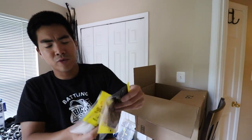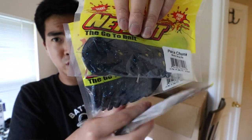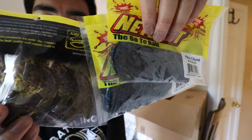If you're going to get jigs you're going to need some good trailers to go with them, so we've got some Net Bait Pack of Chunks. A black and blue Pack of Chunk and also a green pumpkin red flake Pack of Chunk, so all my jigs will be happy and fully dressed.